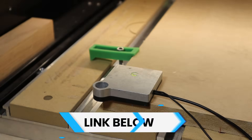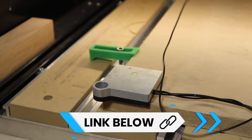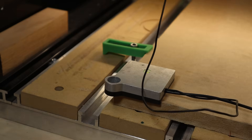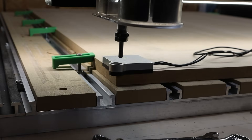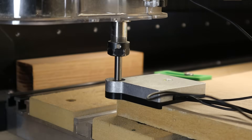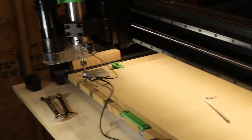This thing right here is called the BitZero. It plugs into your machine, and then there's this piece here which is a magnet that clips onto your spindle. Then you position your spindle so the probe sits inside the little hole, and then over on the computer you choose probe and corner, hit begin probe, and it will then probe the corner to set your zero.